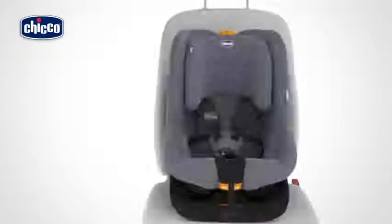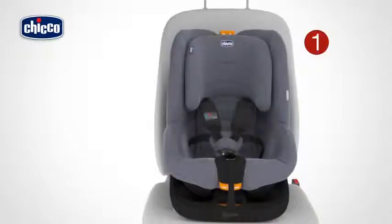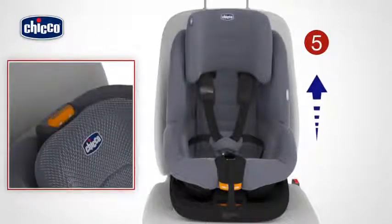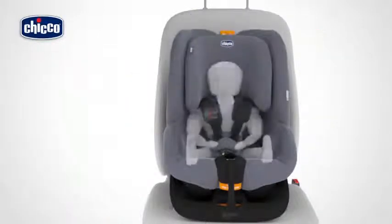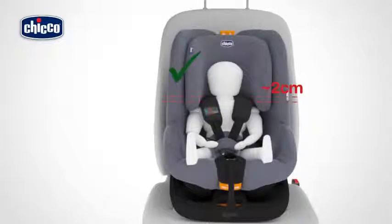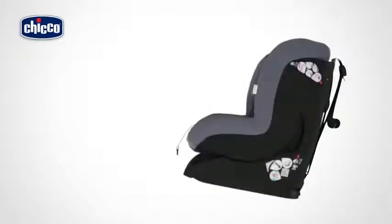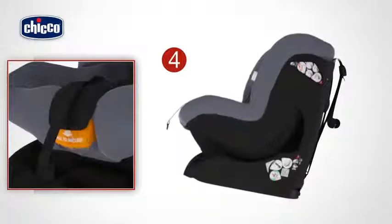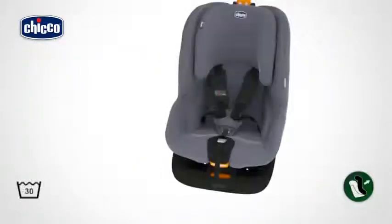The height of the headrest and restraint harnesses can be simultaneously adjusted to six positions by pressing the button located at the rear. To adjust correctly, the headrest must be fitted so that the harnesses come out from the backrest at the height of the child's shoulders. The child car seat can be reclined to five positions — to adjust the inclination, pull the lever located under the seat towards you.